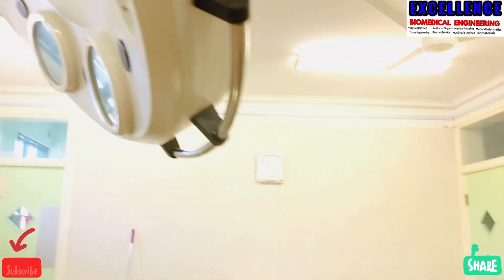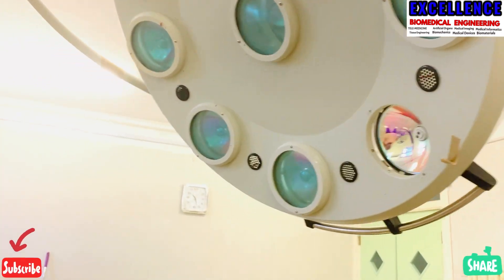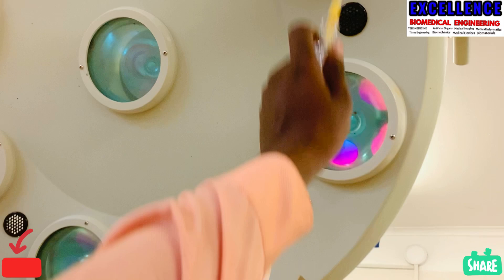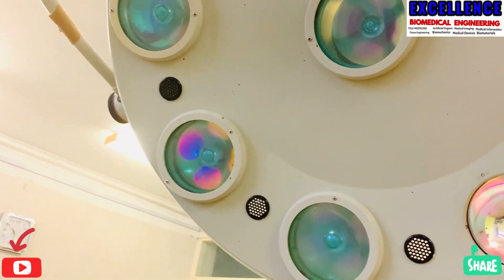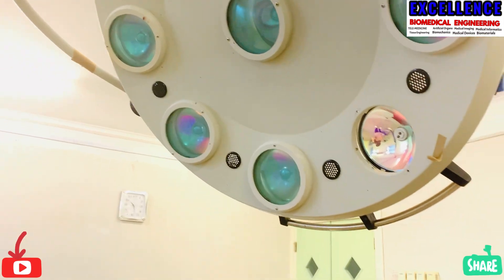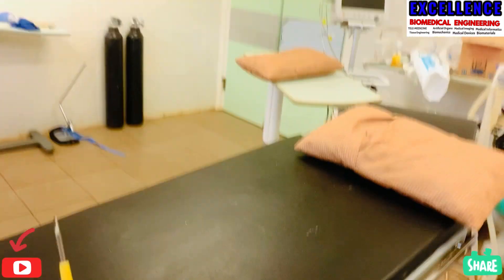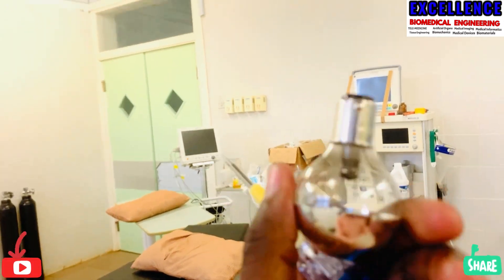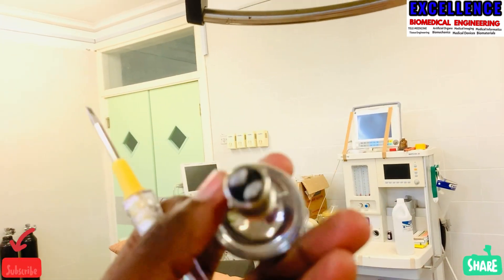this is having about 9 reflectors — 1, 2, 3, 4, 5, 6, 7, 8, 9 reflectors. So each of these reflectors inside we have a 24 volt bulb.